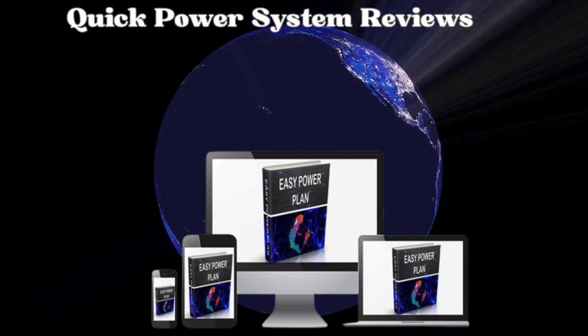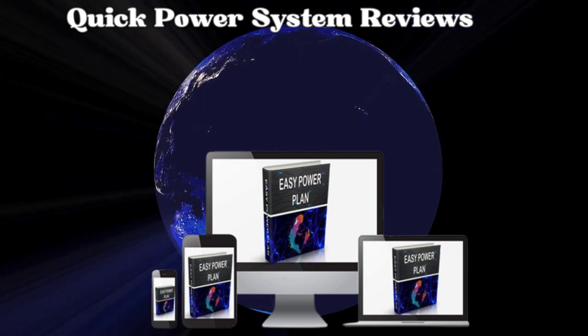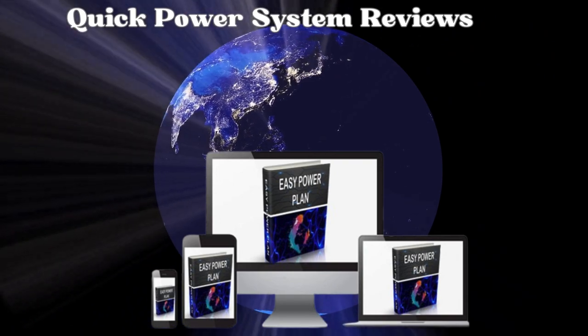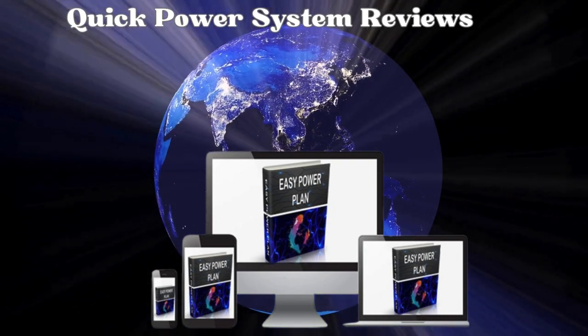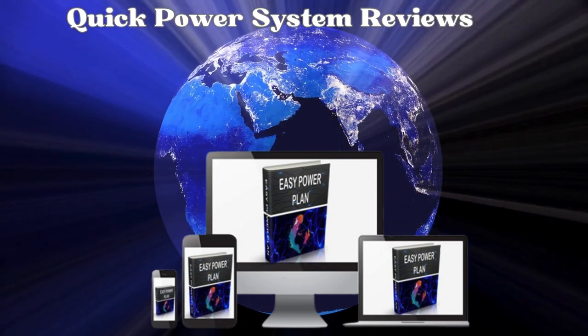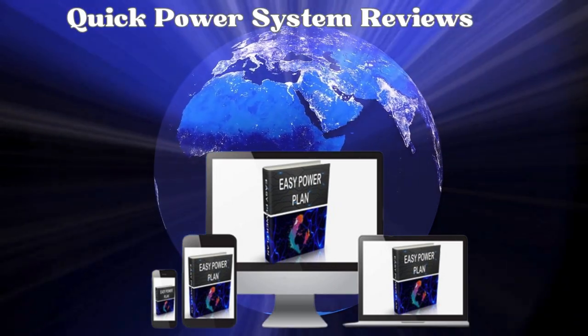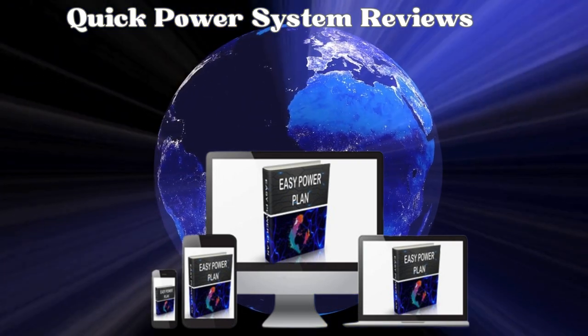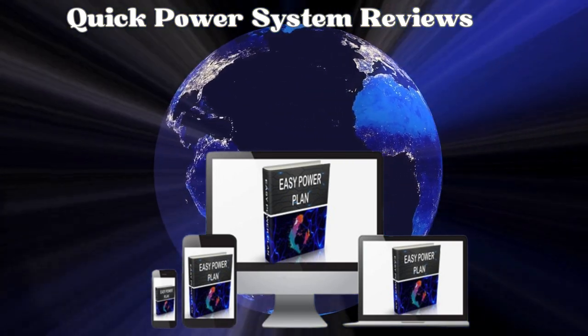Once built, this device will generate a significant amount of energy capable of powering various appliances in your home. If you want to find out more about the Quick Power System, visit the official website through the link in the description of this video. If you decide to purchase, you may also enjoy a substantial discount. I hope this video has been helpful. If you have any questions, please leave them in the comments. See you later!